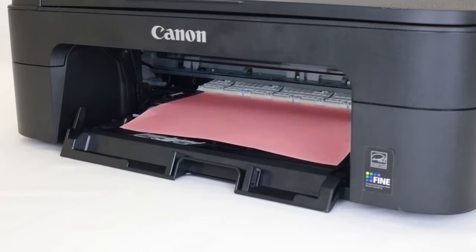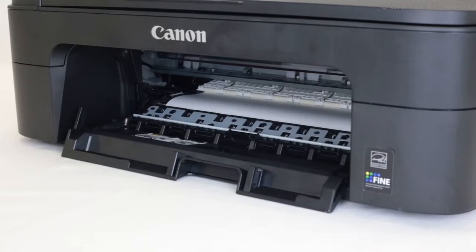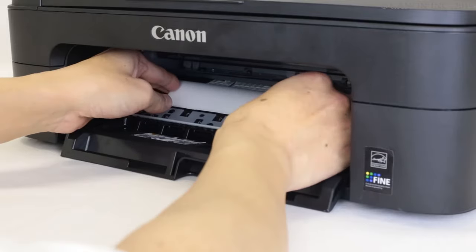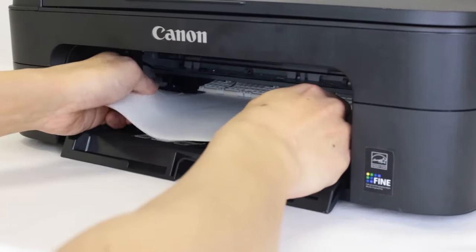Hold the paper firmly with both hands. If the paper is curled, pull out the edge. Pull the paper out gently with both hands so that it doesn't tear.